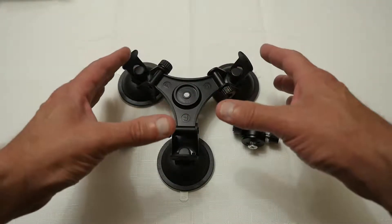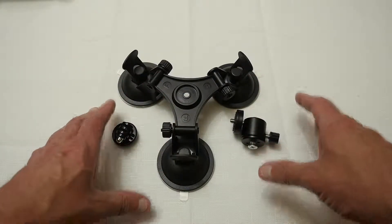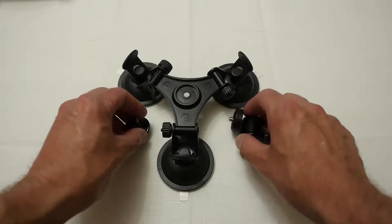So anyway, let's go and have a closer look as I test this out on a car, so you can see how well it performs as a device that you might want to use for some filming or blogging, and see if it is something you might want to get.